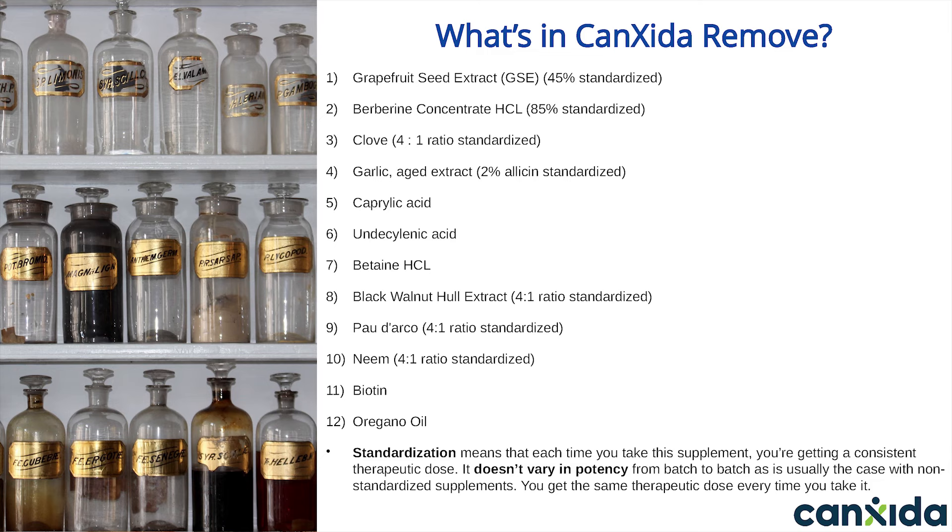Canxida Remove has 12 ingredients. These are Grapefruit Seed Extract, Berberine Concentrate, Clove, Aged Garlic Extract, Caprylic Acid, Undecylenic Acid, Betaine Hydrochloride, Black Walnut Hull Extract, Pau d'Arco, Neem, Biotin, and Oregano Oil. If you look at your screen, you'll see half of these ingredients are standardized.